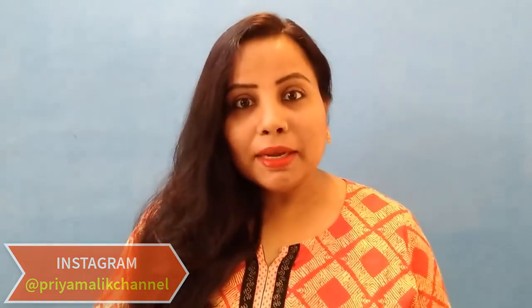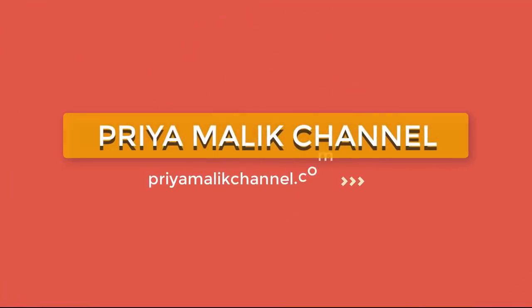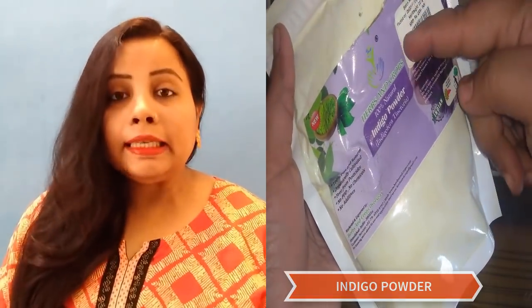How you can make it at home and how you can use it at home — it works in only 20 minutes. So let's start the video. I am talking about instant hair dye using natural indigo powder, which we get from a plant.